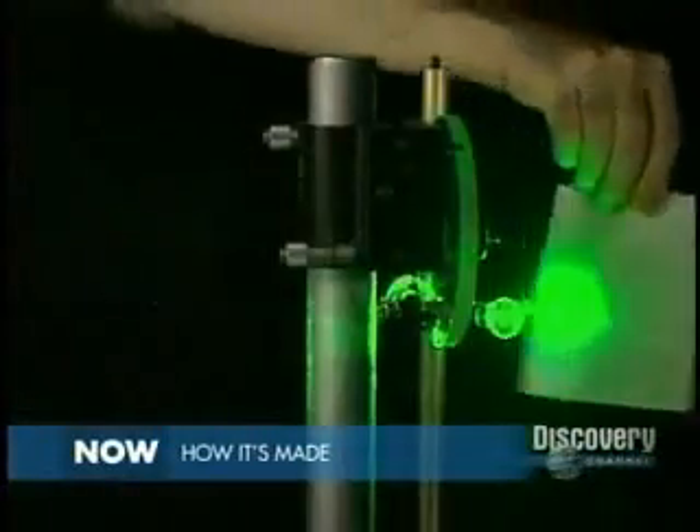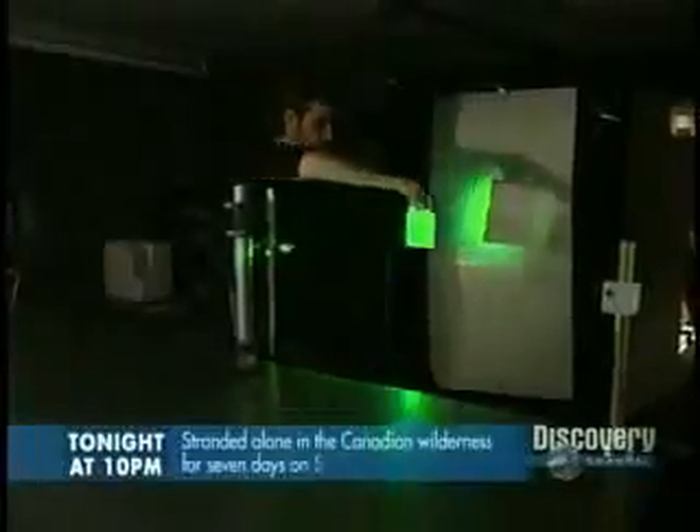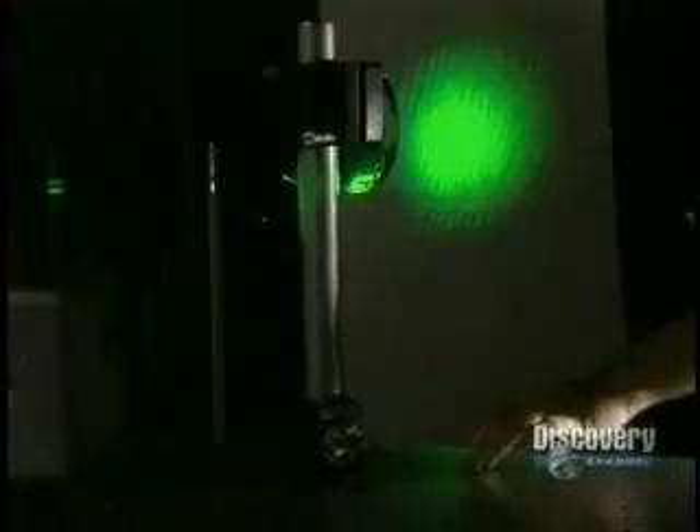The interference of the two beams is clearly visible on this screen. It has very defined fringes. The beams need great stability because the pattern of interference projected on the screen is extremely sensitive to minute vibrations. A light tap on the table can easily spoil it completely.